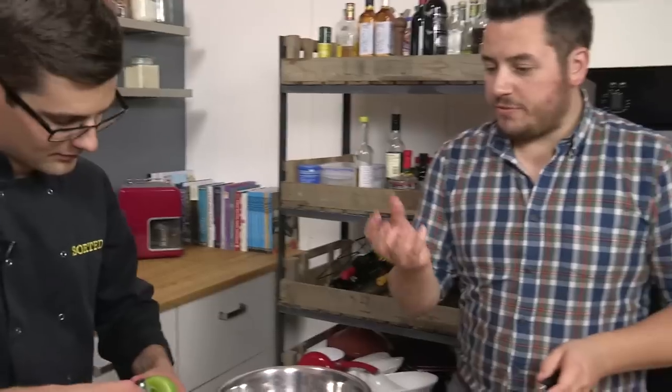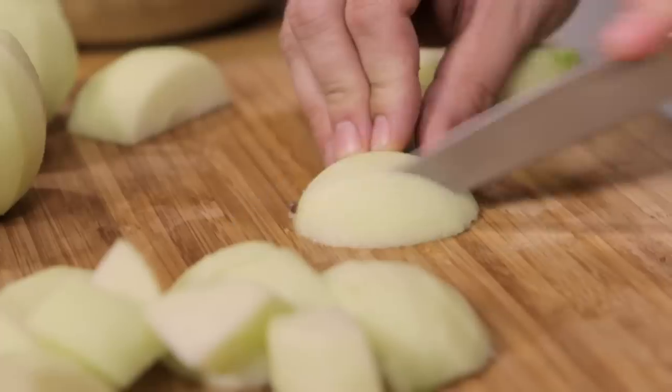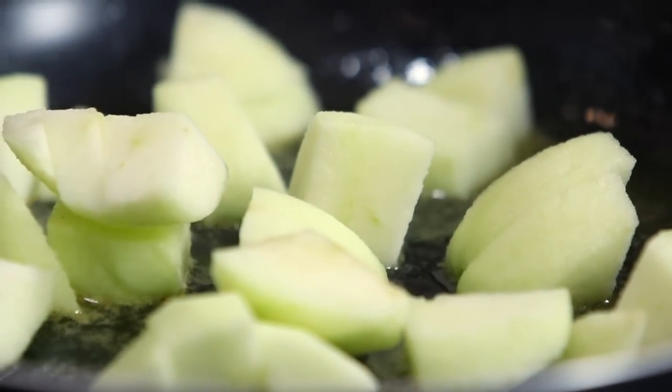Does lemon also not stop it from going brown? It does at this stage if you store it, but here it's just about the acid — it just helps make it even more tart, which is going to contrast with our sweet toffee sauce. All of our apples go into that hot butter with clove and the lemon juice. Now that's the apple bit done for now.